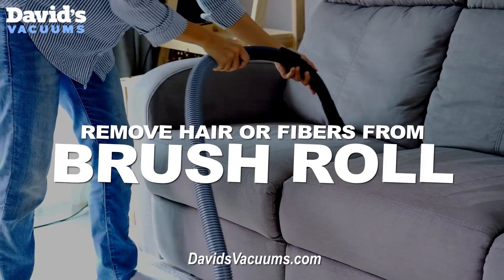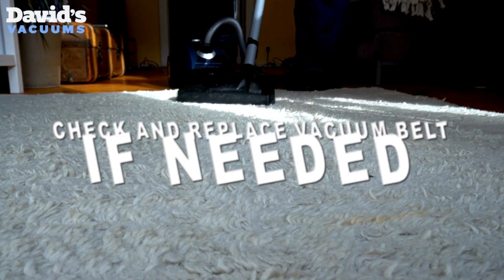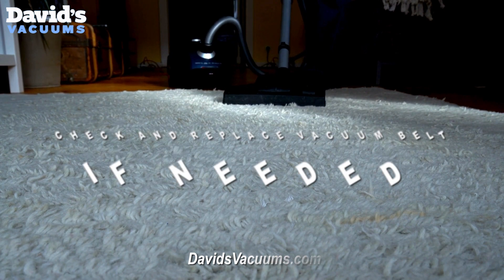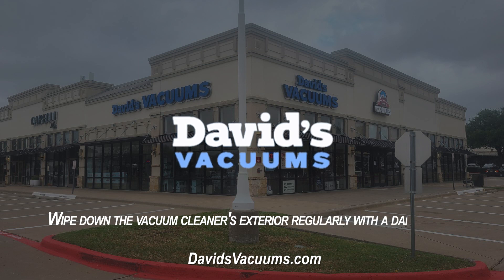Clean the brush roll of any hair or fibers that might impede its rotation. For vacuums using a belt-driven brush, check the belt regularly and replace it if it appears worn or broken. Wipe down the vacuum cleaner's exterior regularly with a damp cloth.